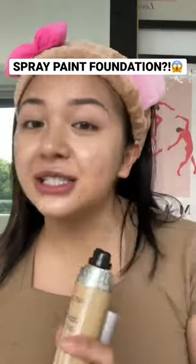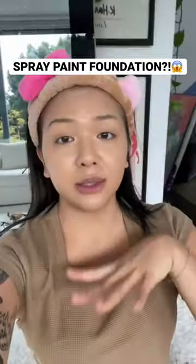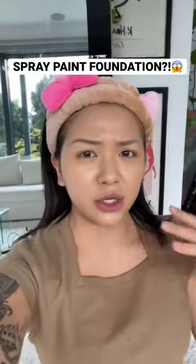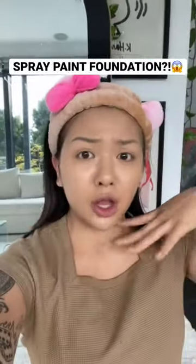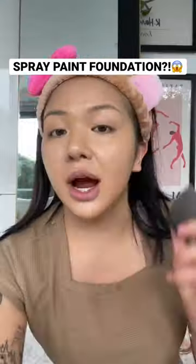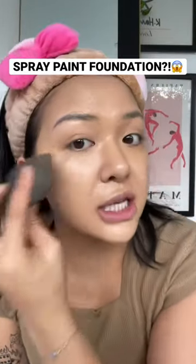If y'all got dry skin, this is especially good for you. I barely blended this in but do you see how it's giving very much like — not me just holding — do you see how much it's giving like flawless, like wow, airbrush? I let it dry for a bit and then I'm gonna tap it in with my beauty blender just to make sure it's sunken into my pores.